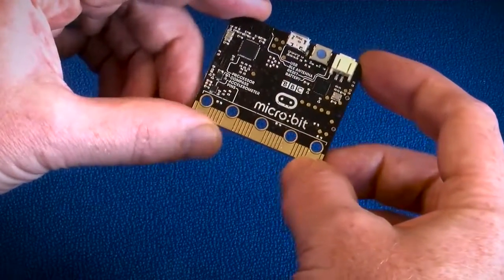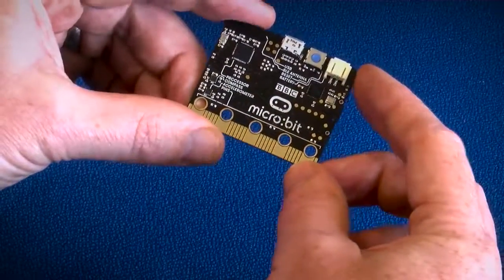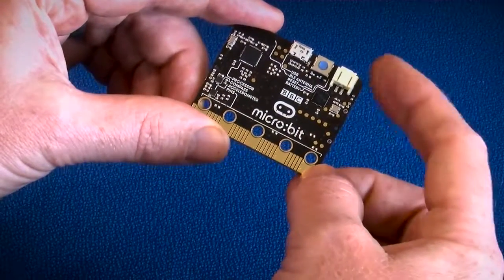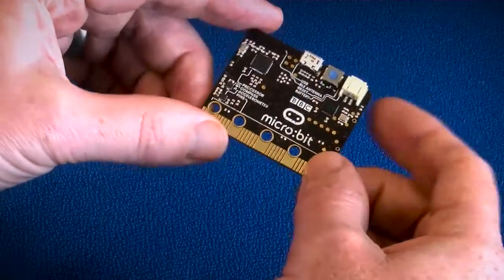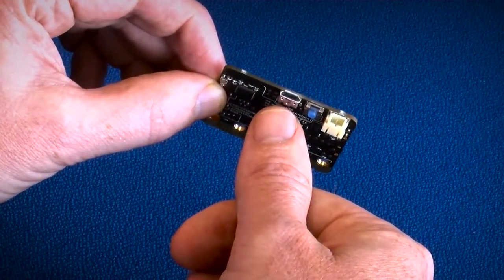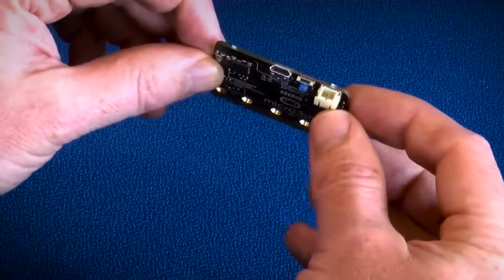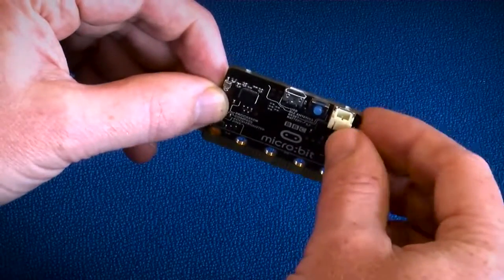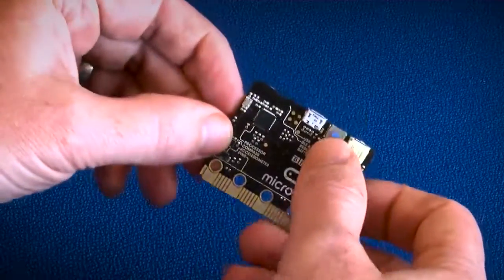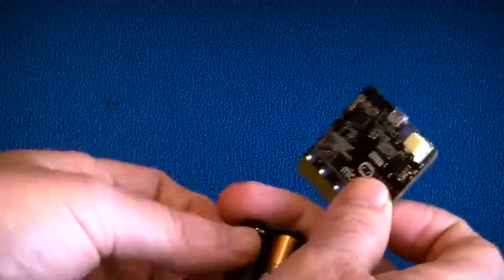If we turn it over, on the back you can see the silk screening — the BBC logo — and you can just about see some of the traces. For the kids, we're educating them on where the processor is, where the Bluetooth antenna is, and so on. The notable devices on the back include USB for connection to a PC for programming and power, a power socket for a removable battery pack, and a reset button for after you've uploaded new code.